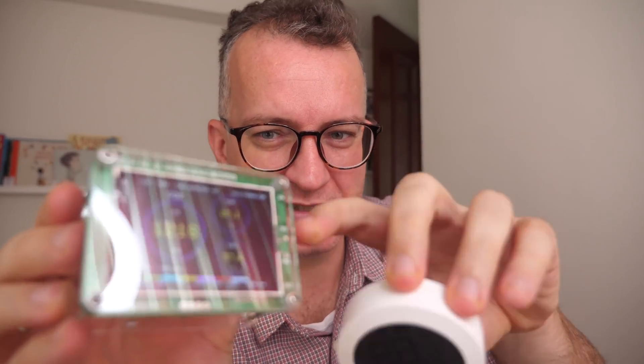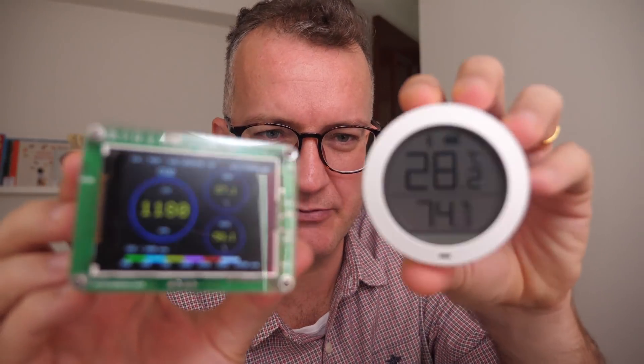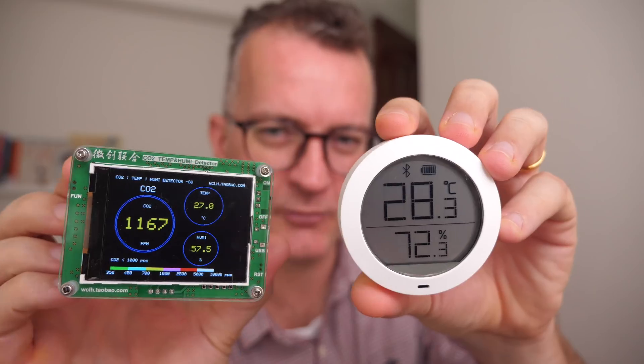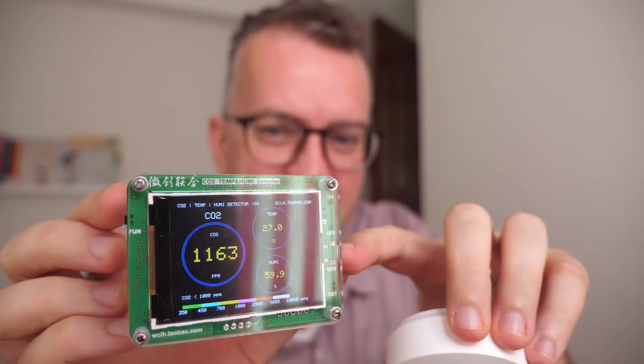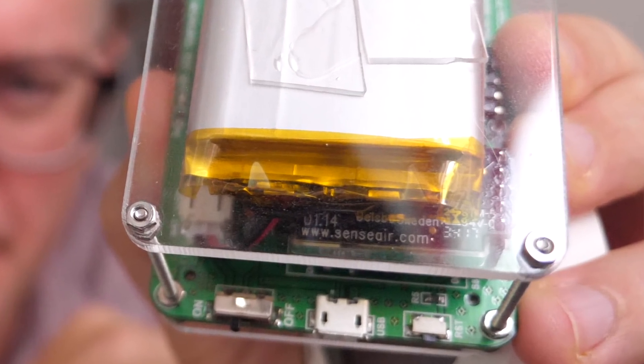This CO2 sensor is like $100, and this Xiaomi is like $10. I was kind of hoping to be able to plug in the USB and get the values off, but it doesn't seem to work and I still don't actually know what these function buttons do. Similarly, I got the Xiaomi hoping I could work out how to get the Bluetooth values out — I haven't yet. So this is 10 bucks, this is a hundred bucks. The CO2 sensor is from a company called Senseair, a Swedish company.